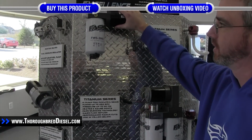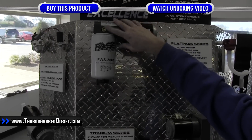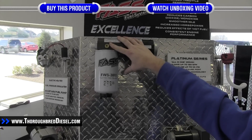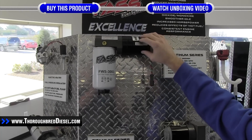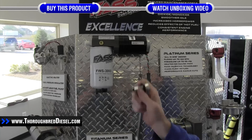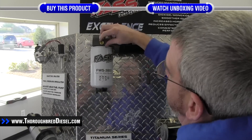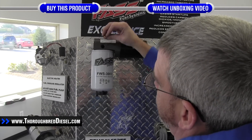On the platinum series, you only have one port where the fuel heater element can be installed, and it's directly over the water separator. The plugs on the platinum and titanium series and some of the HDs use a 5/16ths Allen head. To remove the plug, you simply remove it — it is a tapered fit plug and it does have thread tape on it.